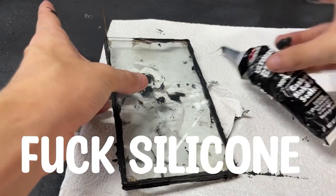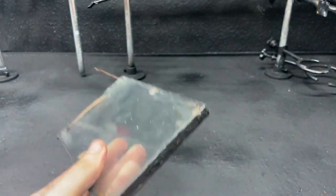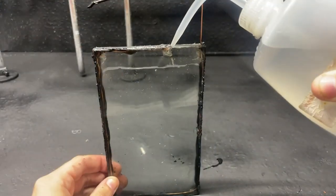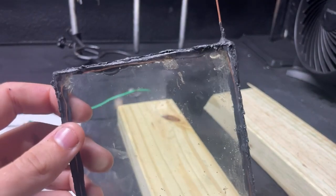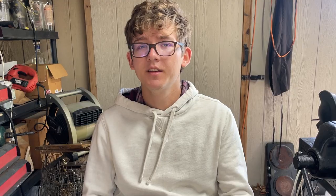I absolutely hate silicone — it sticks to everything and it's hard to get off. The next day once the silicone had fully dried, I went ahead and filled the plates with ordinary salt water, then sealed the hole at the top using silicone. And here we have it — our Kirlian photography plates: essentially just two glass plates with a conductive salt water layer in the middle.